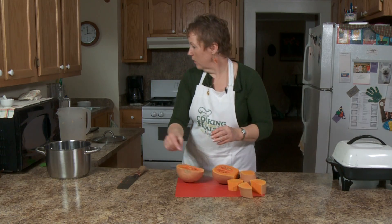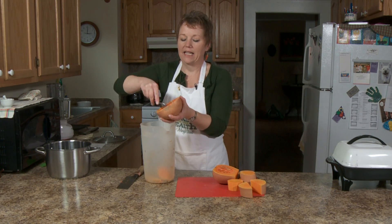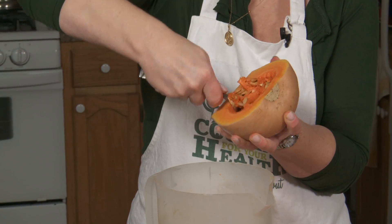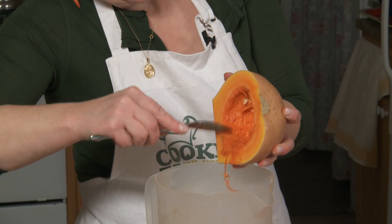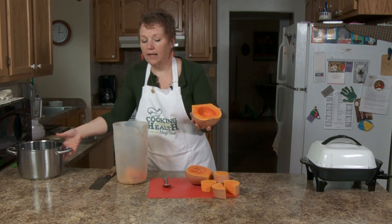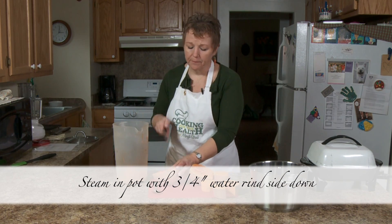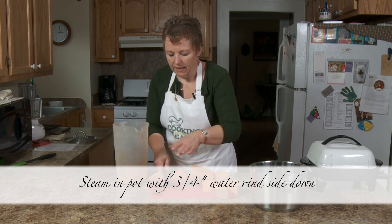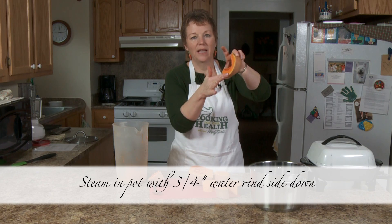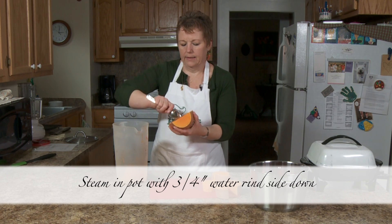I'm going to take and just scoop the seeds out. It's hard to do, especially on camera so you can see it. I have a pan here with probably about three-quarters of an inch of water in it. I'm going to steam this with the rind down, because if you steam it the other way it can burn a little more easily. I'm just kind of putting it in there while I get it dug out.